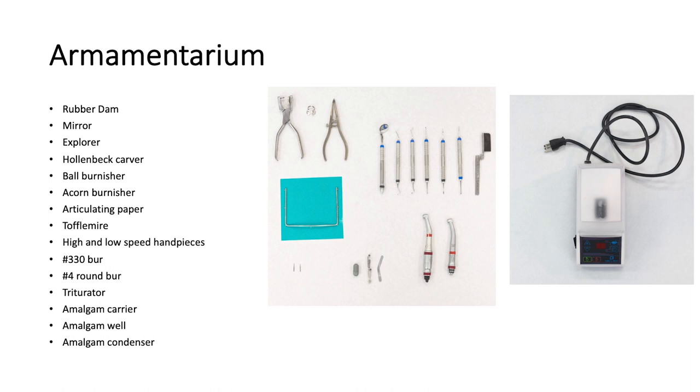The armamentarium for this procedure includes rubber dam, mirror explorer, Hollenbeck carver, ball burnisher, acorn burnisher, articulating paper, high and low speed handpieces, Toffelmeyer, amalgam, number 330 burr, and number 4 round burr.